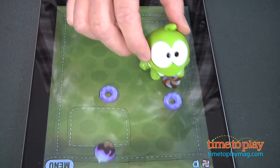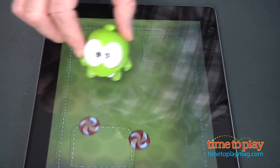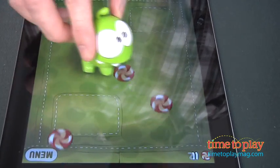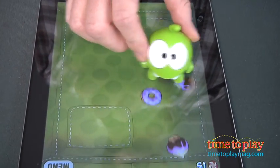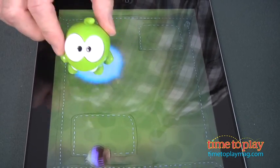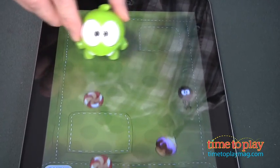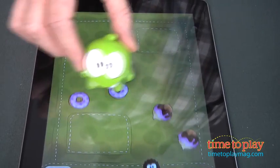The thing I love most about this Aptivity toy is that it makes Cut the Rope a lot easier to play, because sometimes that main game is too hard for kids. I think this Aptivity toy is going to be great for kids ages 4 to 7. It's available exclusively for the iPad, and you can get it now through the iTunes App Store, so check it out. And for more great reviews, check us out at timetoblaymag.com.